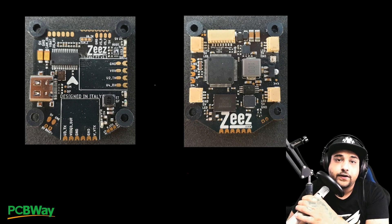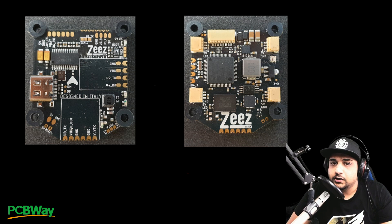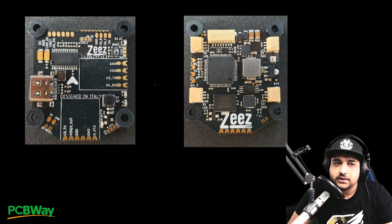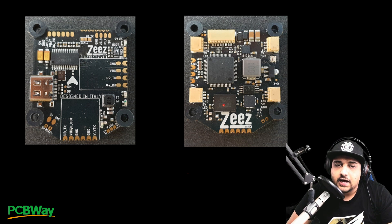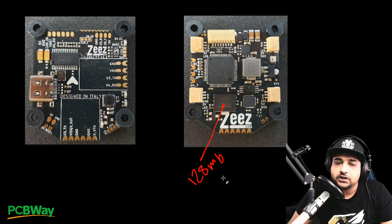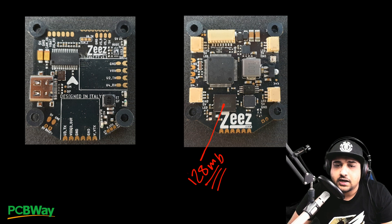Now for the advanced breakdown of the Z stack. The flight controller has a lot of empty space I personally would have utilized better, but they're going for compact fitment. On the memory side, instead of the usual 8, 16, or 32 megabytes, this has 128 megabytes of flash memory. That's good, though I'd personally prefer a smaller but faster 16-megabyte memory for quicker black box log transfers. Still, this is one of the first flight controllers to incorporate 128 megabytes of flash.